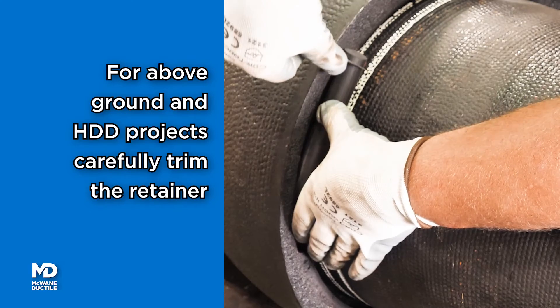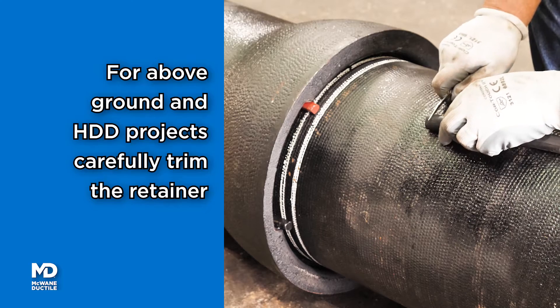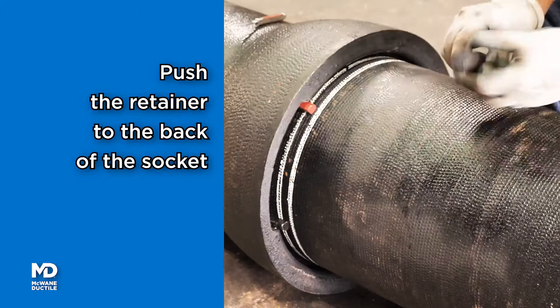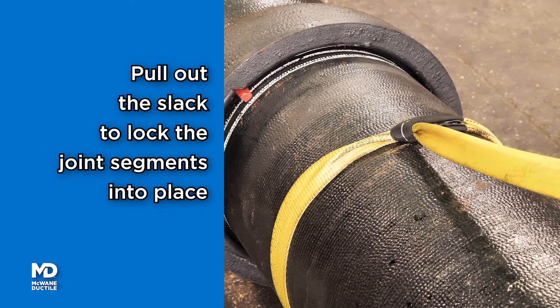For above ground or horizontal drilling applications, trim the rubber retainer to a length approximately one eighth of an inch beyond the space between the locking retainers. Insert the rubber retainer to the back of the socket. Pull the slack out of the joint to lock the restraint.